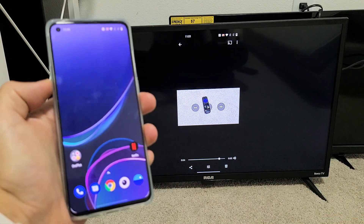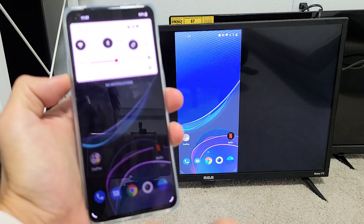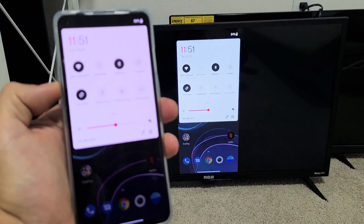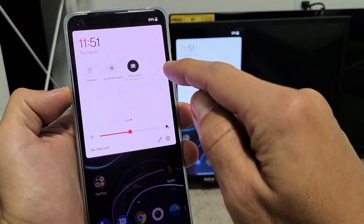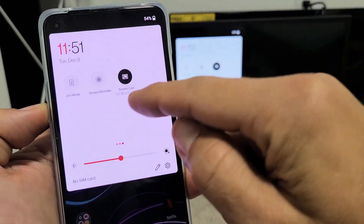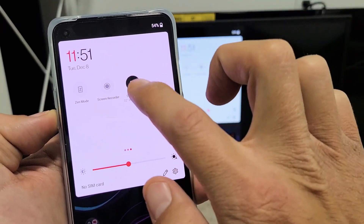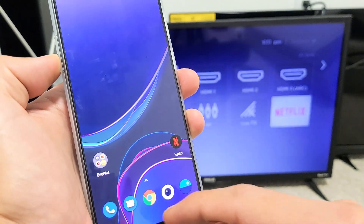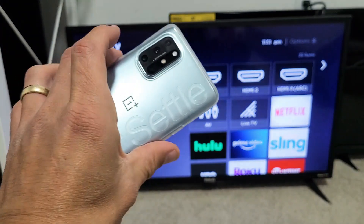Now if you want to go ahead and disconnect, just slide down again on your phone, slide down again, and go back to Screencast. You can see right below it it has the name of my TV, RCA Roku TV. Just tap on that and tap Disconnect, and you're back in business.